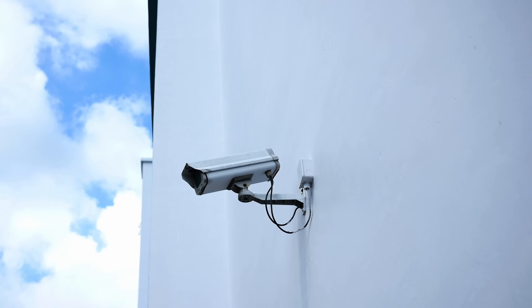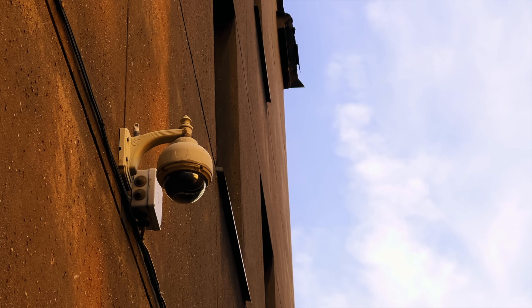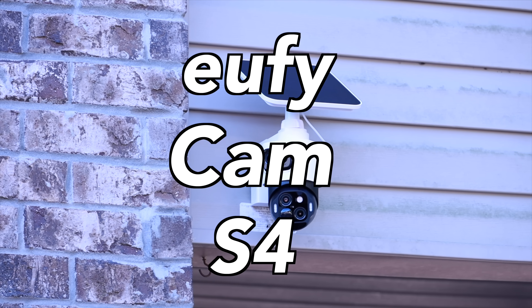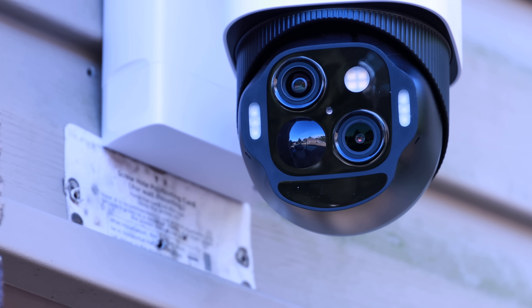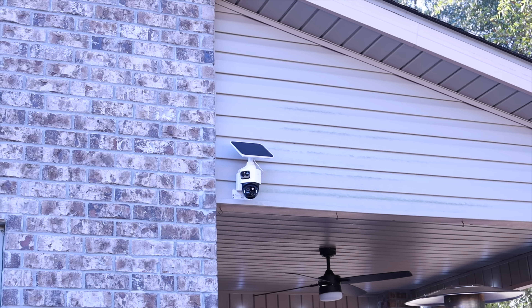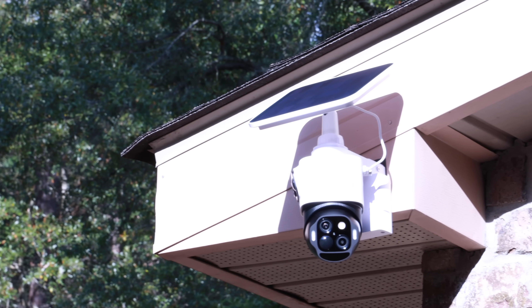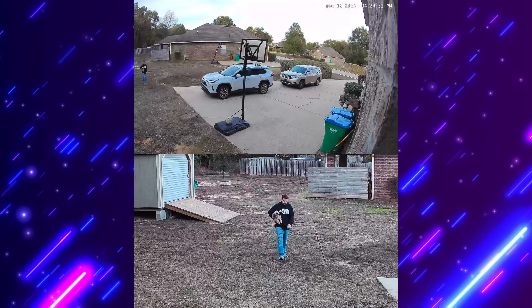What's up guys, Shane Starnes here. When you're looking into purchasing a security camera setup, you kind of have to make a choice: do you want to go with a fixed camera setup or a PTZ camera setup? You rarely get both in the same package. Today we're taking a look at the new Eufy S4 2Cam kit, which actually solves that problem by combining a 4K bullet camera and a 2K PTZ into a single hybrid unit. Big shout out to Eufy for partnering with me for this video and sending this kit out for us to test. I've been using this setup to monitor my driveway and my backyard, and the dual camera coverage is honestly super impressive. Let's go ahead and get started.